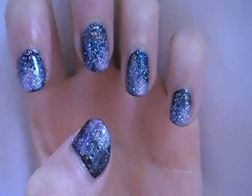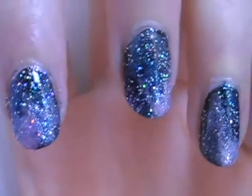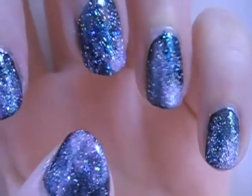Those are what they finally look like. I hope you guys enjoyed this amazing tutorial of galaxy nails. This was a highly requested video. I hope you guys have a great day and I will see you very soon in my next video. Bye!